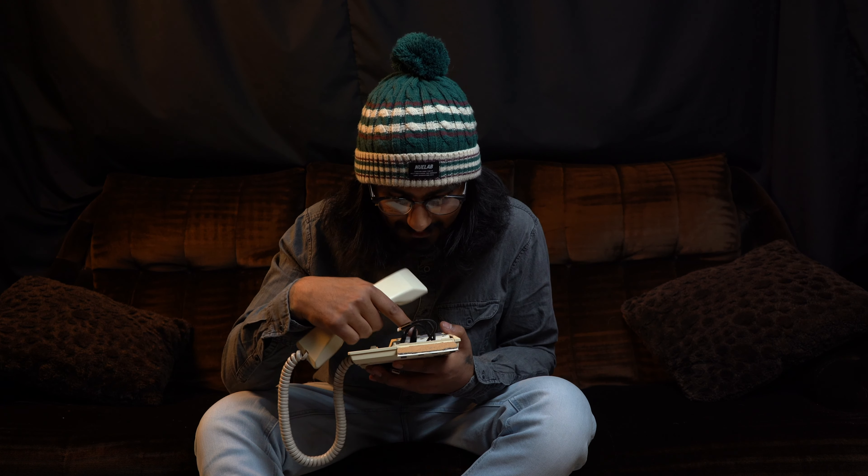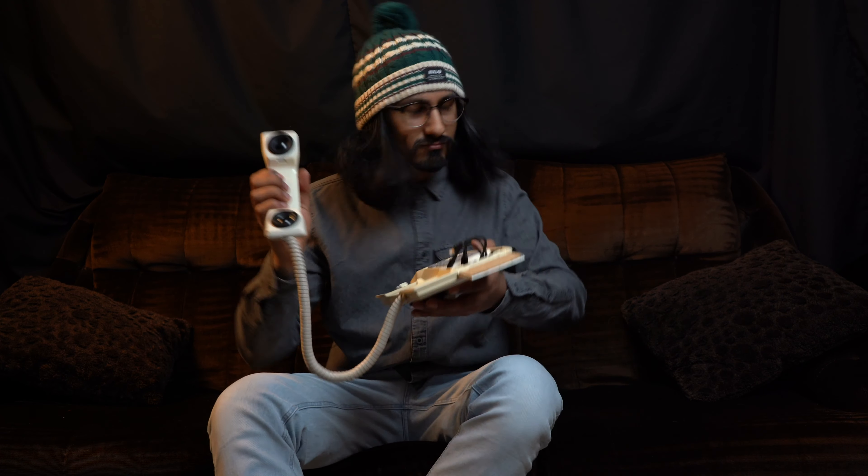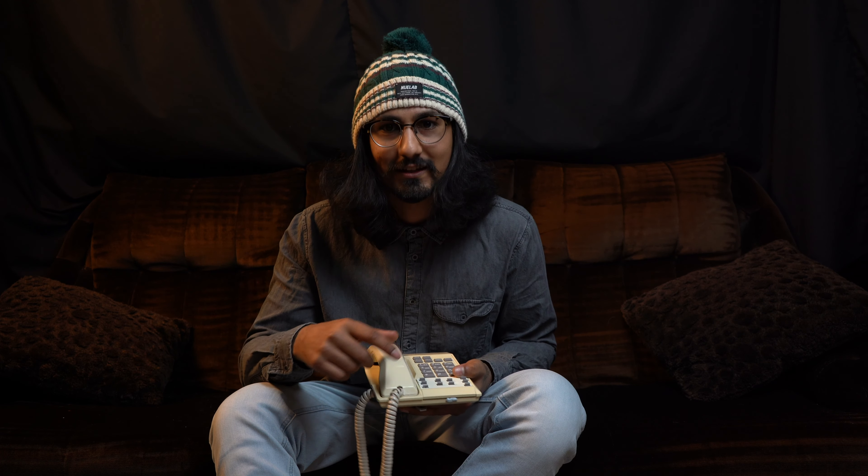Bluetooth mode. Yeah! Tuner mode. Power off. Very cool little project. And maybe if you're lucky, at some point in the future I might give it away to one of you lucky people. But for now, as always — stay kind, stay curious, and stay creative. I'll see you next build.